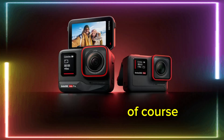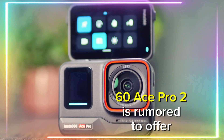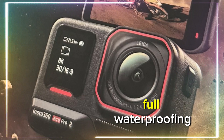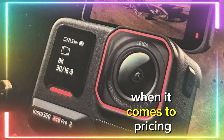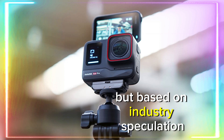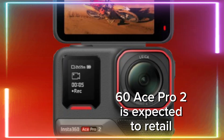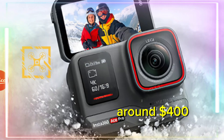No action camera would be complete without ruggedness, and the Insta360 Ace Pro 2 is rumored to offer full waterproofing. When it comes to pricing, we don't have an official confirmation yet, but based on industry speculation, the Insta360 Ace Pro 2 is expected to retail around $400.